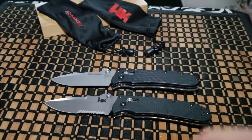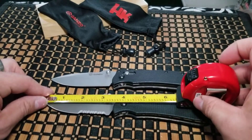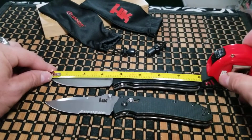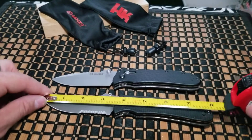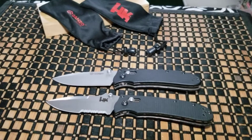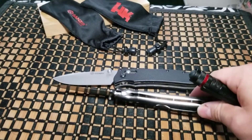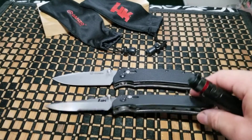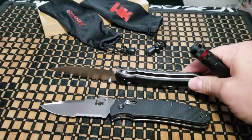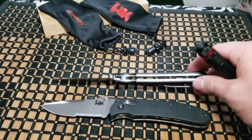Let's do the size — put them both lined up together. 3.5-inch blade and 3.5-inch blade. Overall 8 inches and overall 8 inches. Same exact dimensions, just made by different companies. Steel liners on the G10 for the real Benchmade Heckler and Koch, and steel liners with plastic handle scales on the fake.